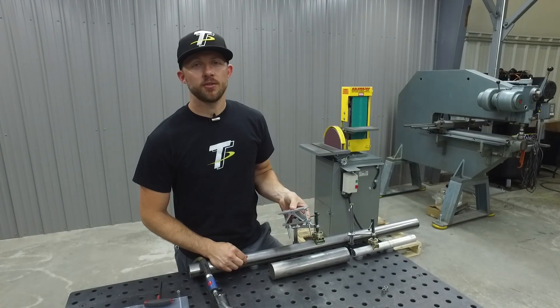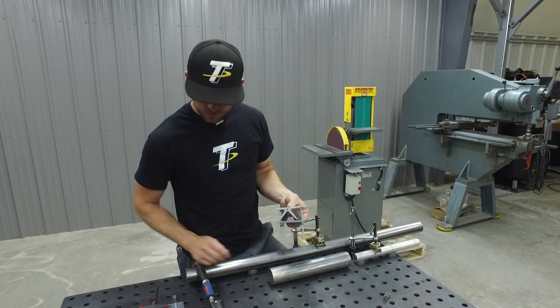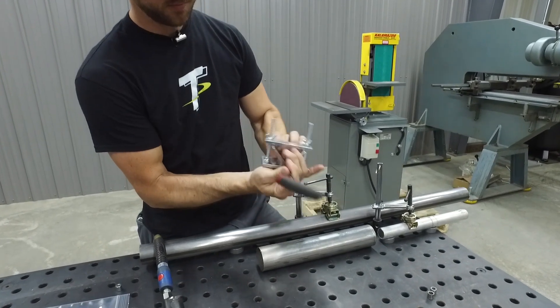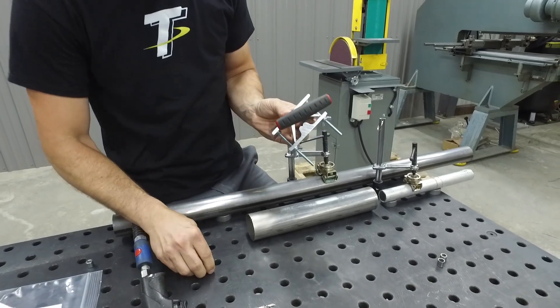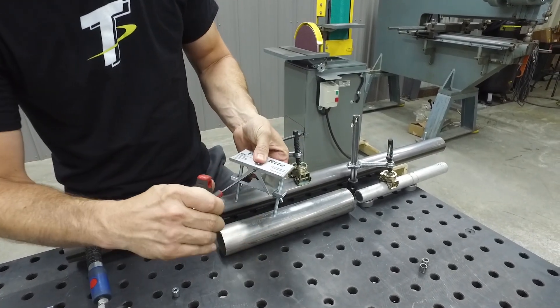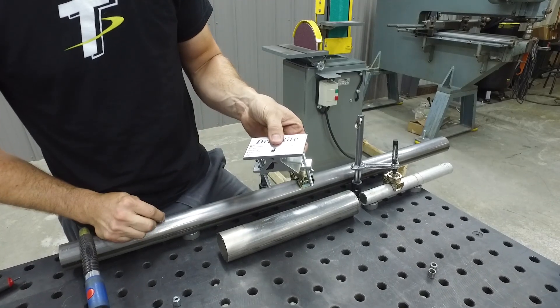To show you how easy it is to switch out the drill bushings, all you have to do is loosen up this set screw with an Allen wrench, slide the drill bushing out, insert your new size, tighten it up, and you're ready to drill.